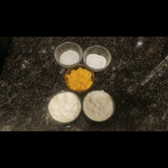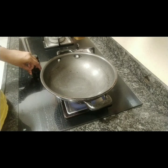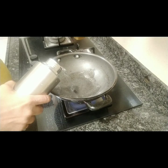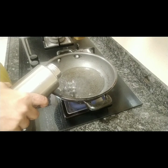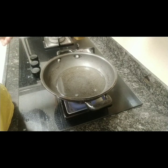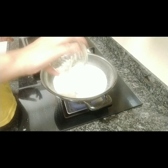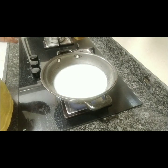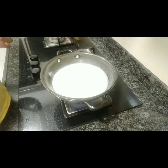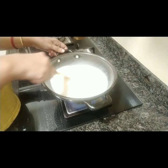We need our yummy kulfi mixture. First I'm putting it on the gas. The formula is in powder form, so we will add a little water so that we will get a very smooth paste. We will mix it well.